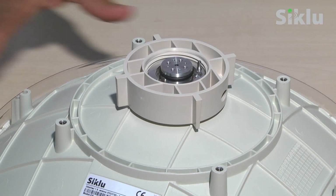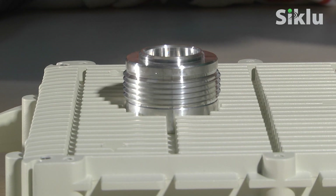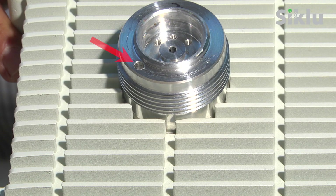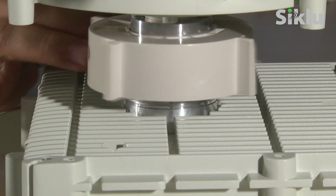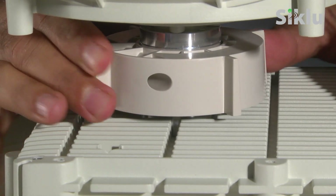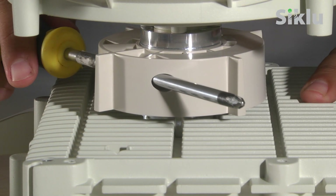Remove the plastic cap protecting the antenna waveguide or feeder and notice the guiding pin next to the feeder. Place the antenna on top of the outdoor unit so that the guiding pin is aligned with the guiding hole on the outdoor unit. You will feel the antenna drop into place when the alignment is perfect. Turn the ring clockwise securing the antenna to the radio and tighten by hand. Use any medium screwdriver to tighten the ring firmly.